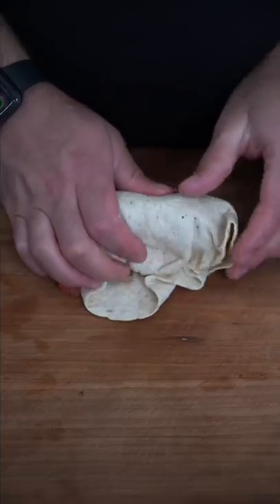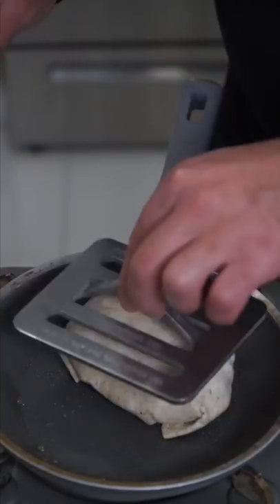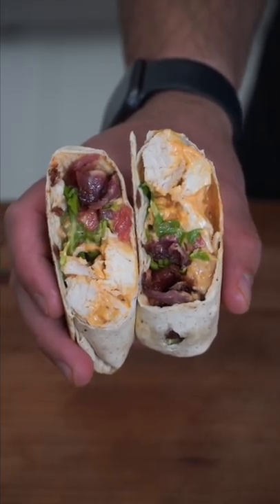This is definitely gonna rip. Come on. I want you to do the most and make sure you toast. Slice at an angle because you're fancy. And now we have the final product.